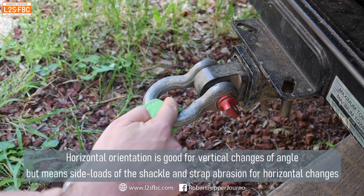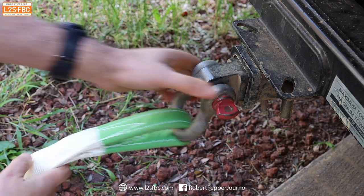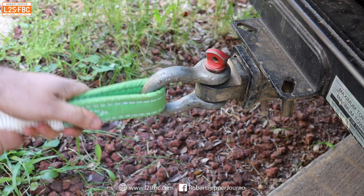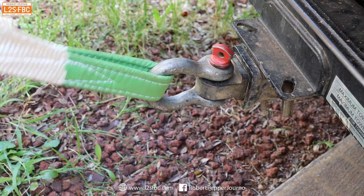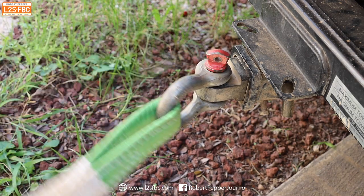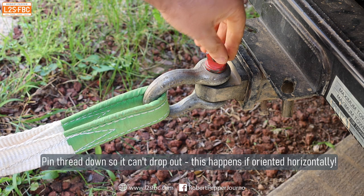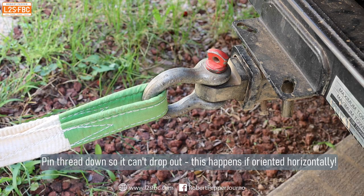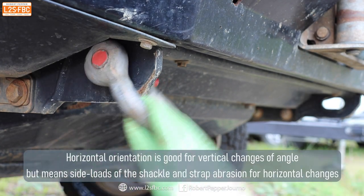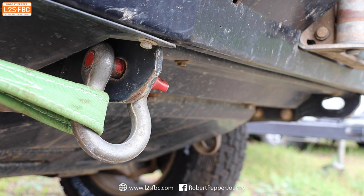With horizontal orientation, there's also significant abrasion on the strap as it moves around the shackle under two or three tons of force, which can seriously damage the strap. Changing to vertical orientation means you're no longer side loading the shackle and there's no abrasion from horizontal movement. Since most four-wheel drive recoveries have minimal vertical movement and more horizontal movement, I generally run my recovery hitch receiver and shackle in the vertical position with the pin up, so it won't drop out.